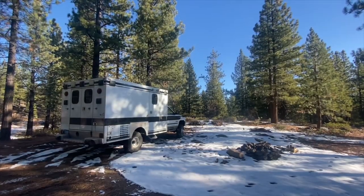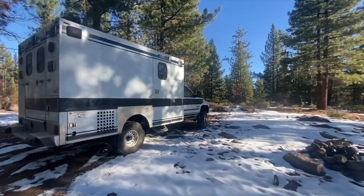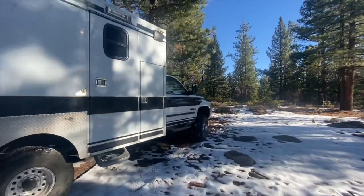Let's get started. My name is Nate, and I'm Nicole, and this is the Rambulance.